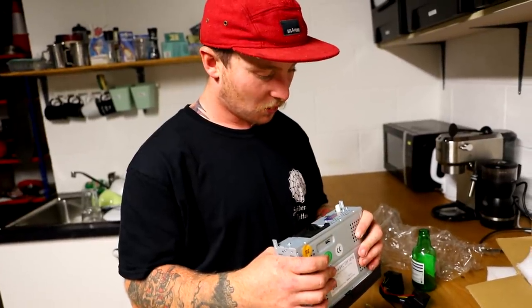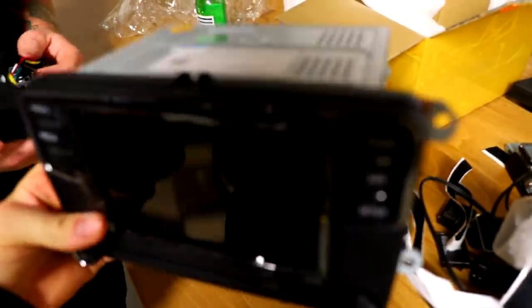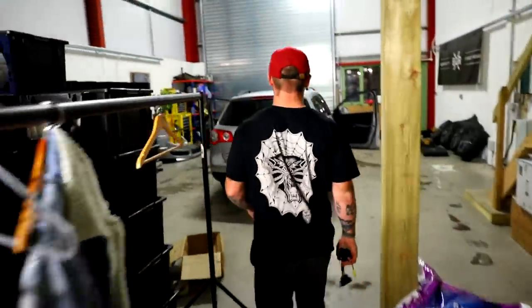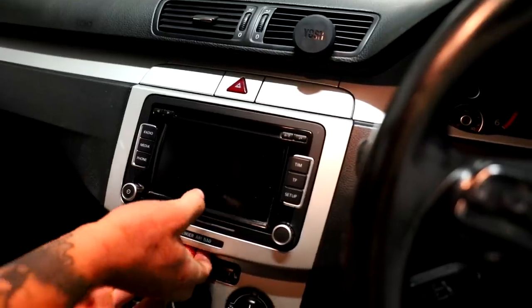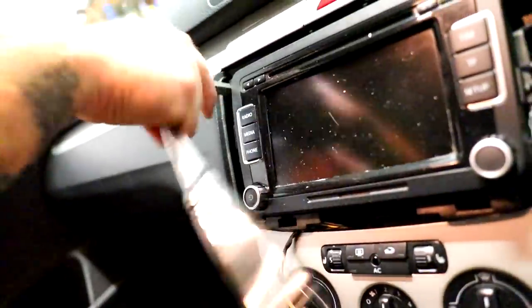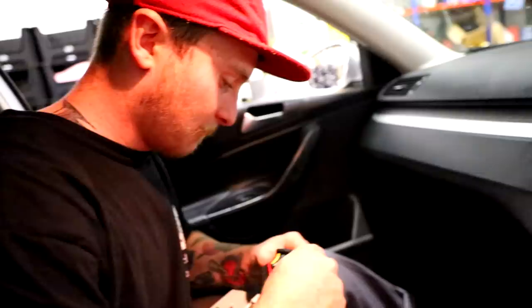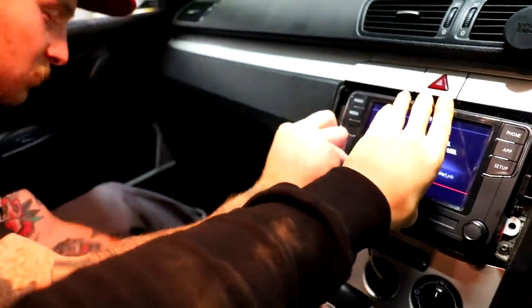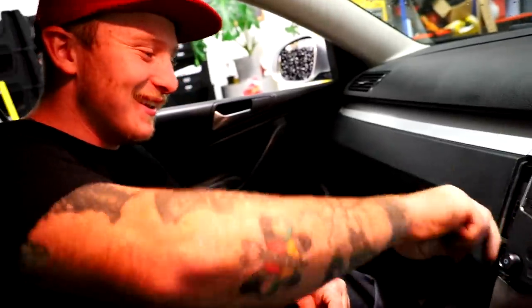Genuine product, warranty guaranteed — secured by the Chinese government apparently. Full of self-tappers, should just be a straight swap. I ordered this from China and it arrived in three days. Four screws and the old one's out. Button controls work — search for devices — we're connected. That was easy. Five minutes, if that.